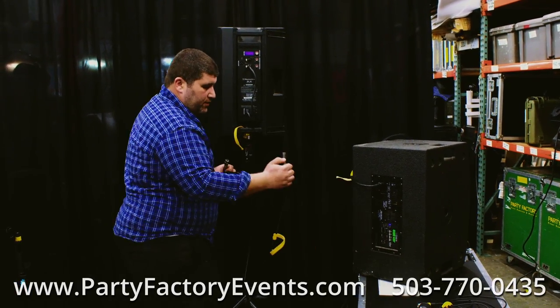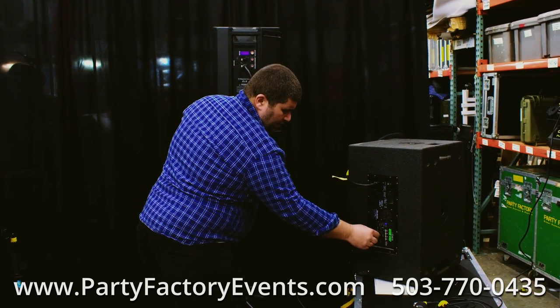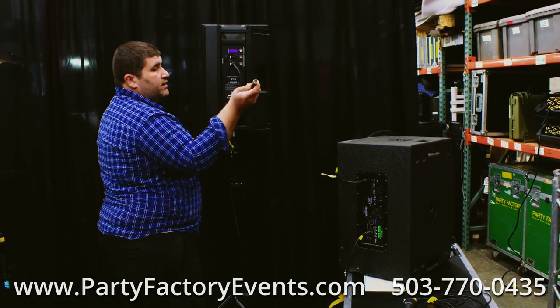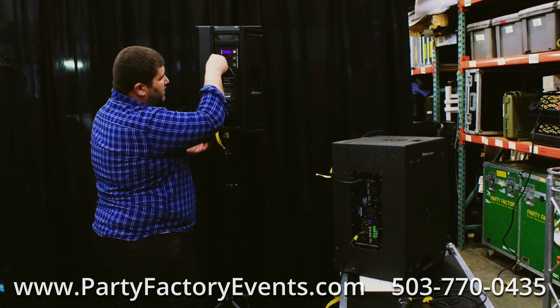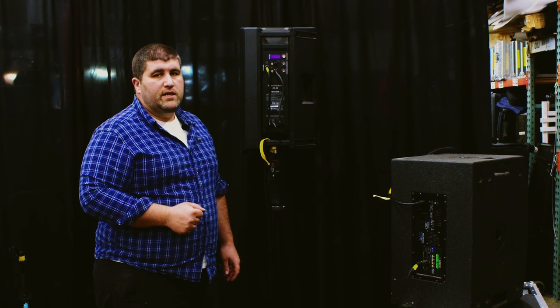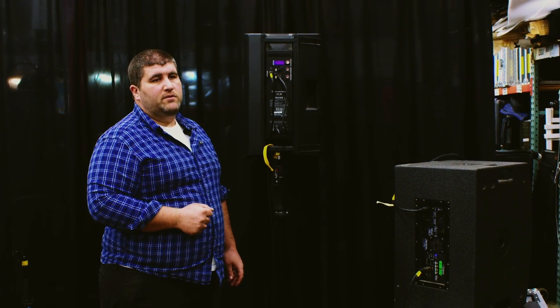An optional item is the subwoofer. To add the sub, plug into your power, plug your audio input in, and bring your audio cable to the output of your last speaker. This will put the music to the subwoofer. A subwoofer is not included in the basic PA package but is available separately.